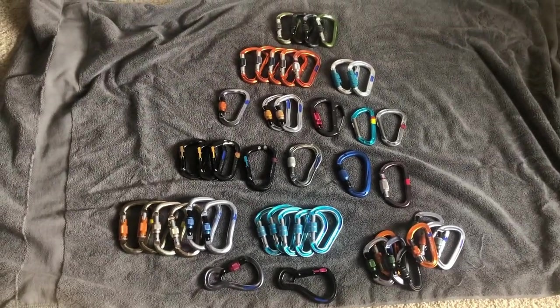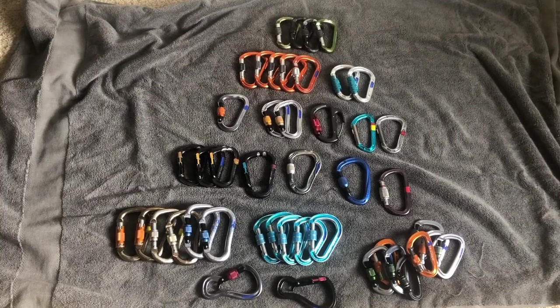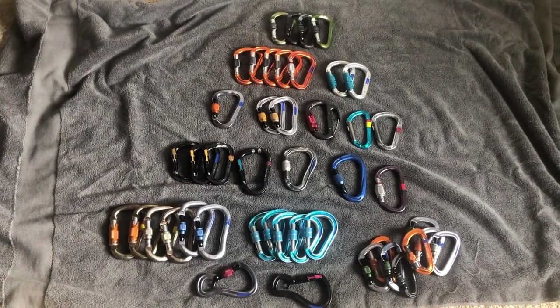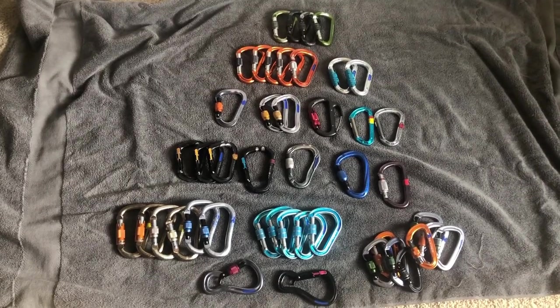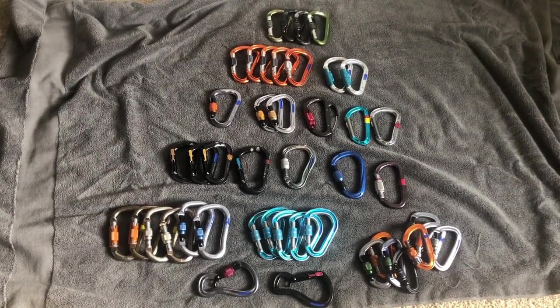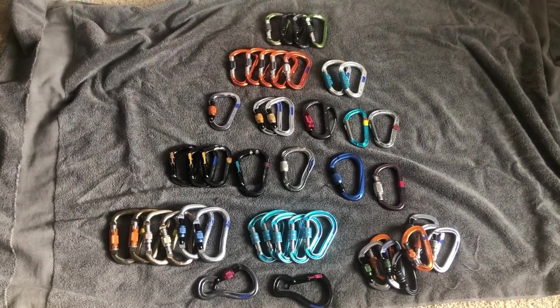Hey guys, back inside the house and I have a whole bunch of locking carabiners laid out here. I ran all over the place, borrowed from friends, and really dug into all my old gear to find a bunch of different lockers.